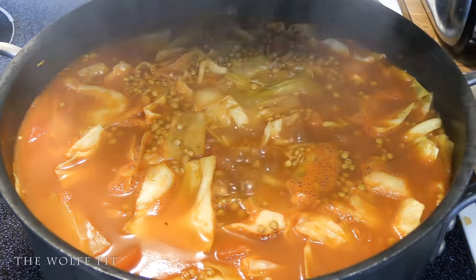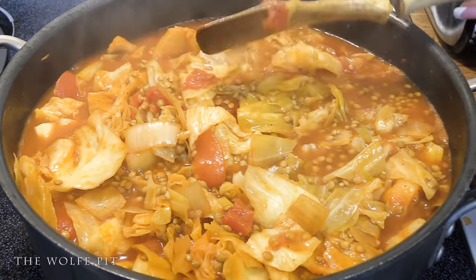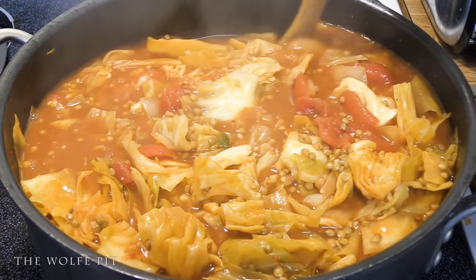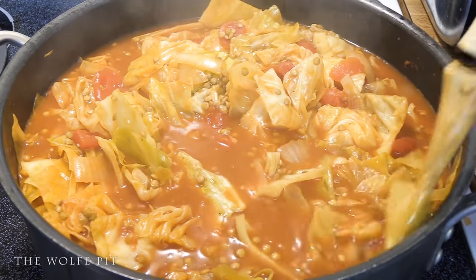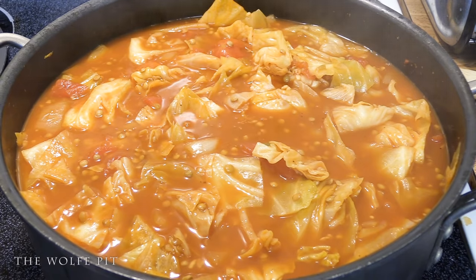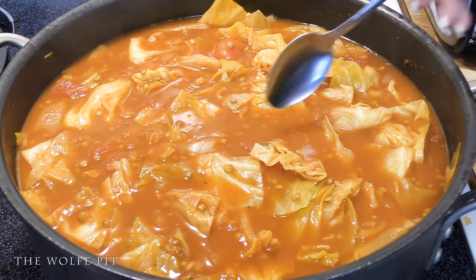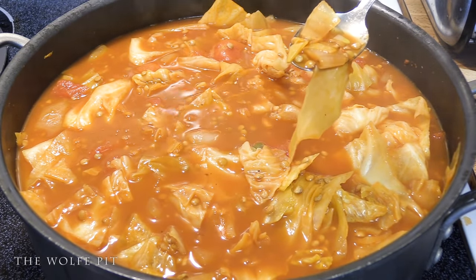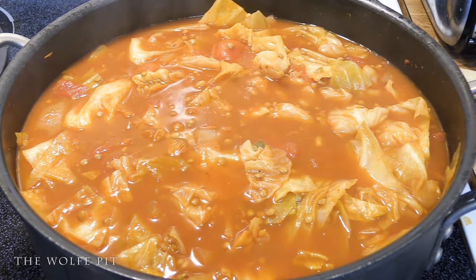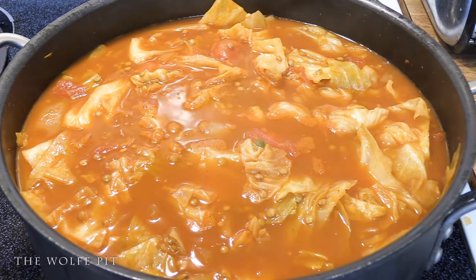After 15 minutes, take the lid off and give it all a good mix. Try a little spoonful of the lentils to see if they're done yet. After cooking for 15 minutes with the lid on, they were almost done, but they were still just a little bit firm. But that's okay, because we have one more ingredient to add.